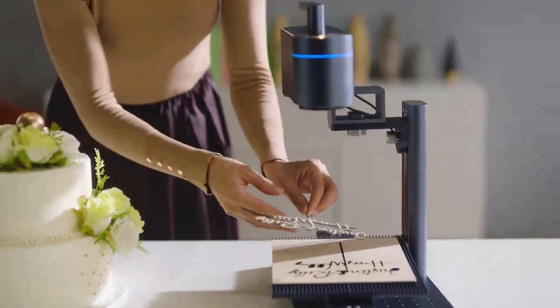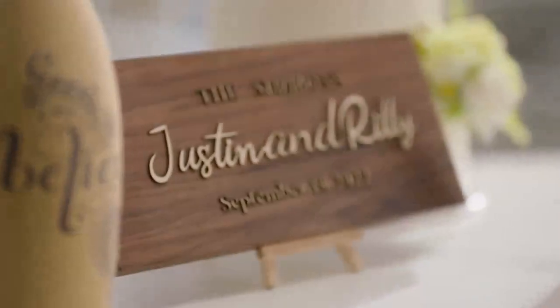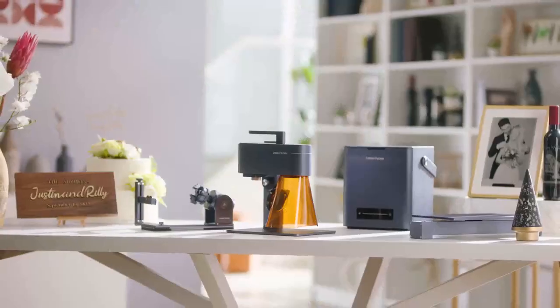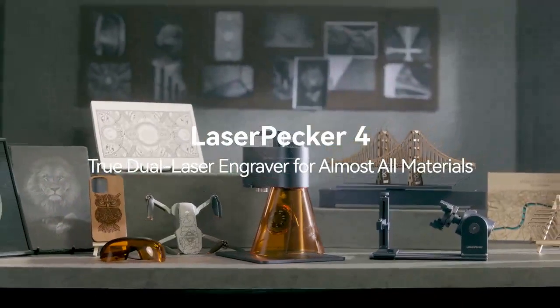From idea to creation, we never stop imagining. LaserPacker 4 — the world's first smart Dual Light Source laser engraver.